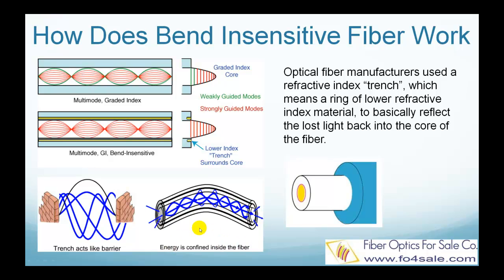The trench is just an annular ring of lower refractive index glass surrounding the core, with very carefully designed geometry to maximize the effect. When you look at the end of a bend-insensitive fiber in a microscope with angled lighting, you can sometimes actually see the trench as a gray ring around the core.